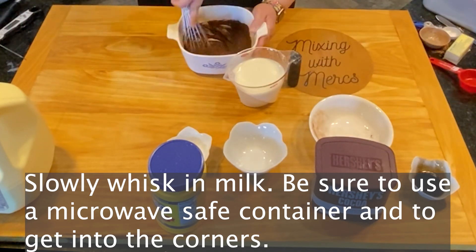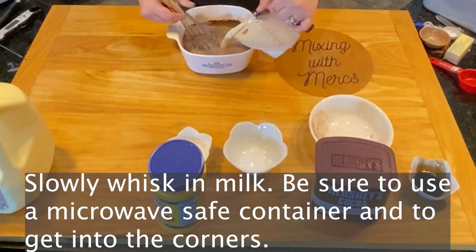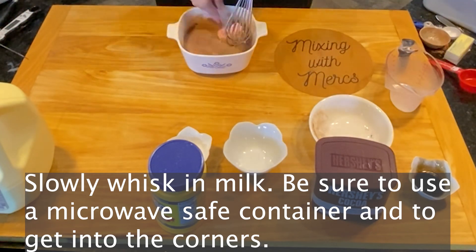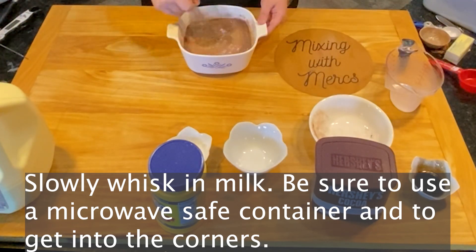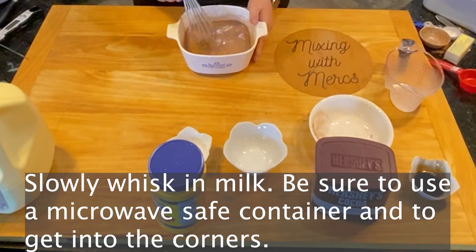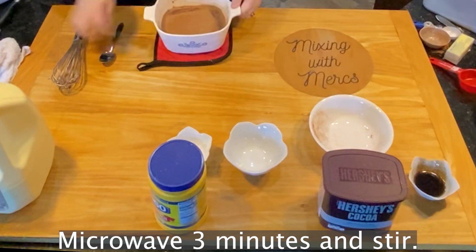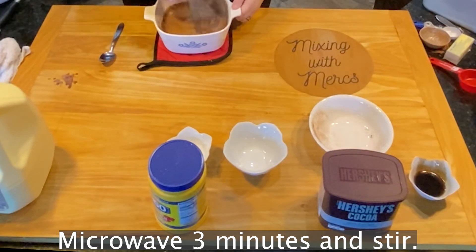Then slowly whisk in your milk. Be sure to use a microwave-safe container because we are going to be putting this in the microwave. If you're using a square container, make sure you get into those corners and get everything out. Microwave it for three minutes and then stir it. You'll notice it gets a little bit thick after each time you microwave it.